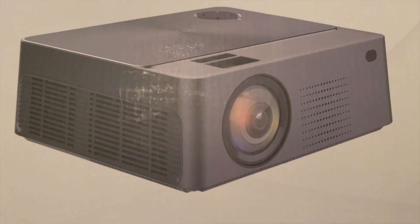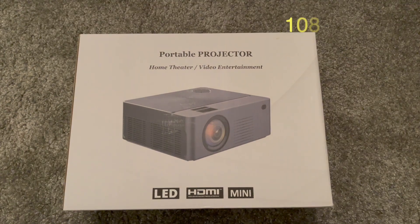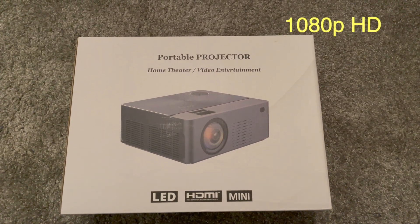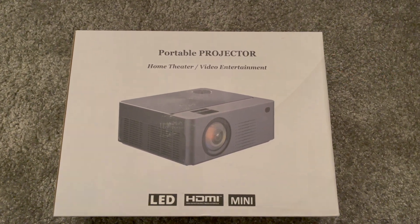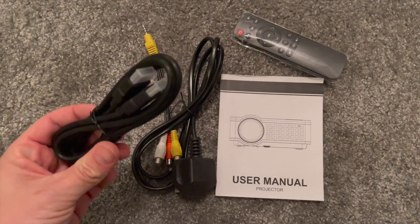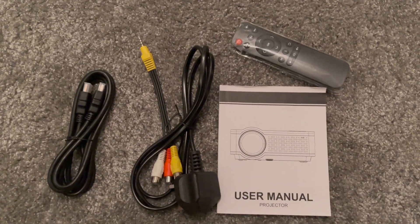So it's a mini projector with 5,500 lux brightness and 1080p HD quality. The screen size ranges from 40 to 180 inches and it's got two 3-watt speakers. It comes with a HDMI cable, a plug, an adapter, a remote control and a manual.